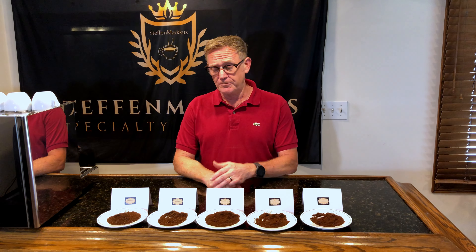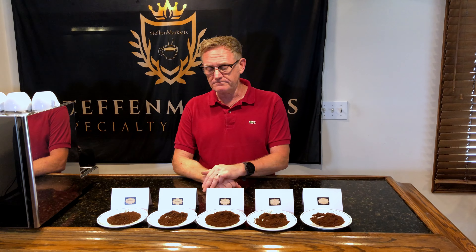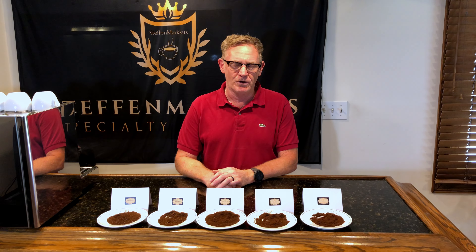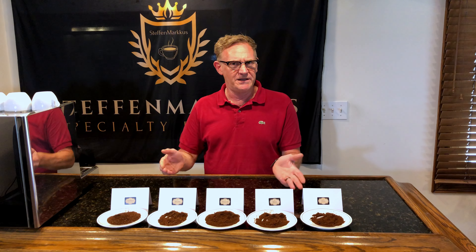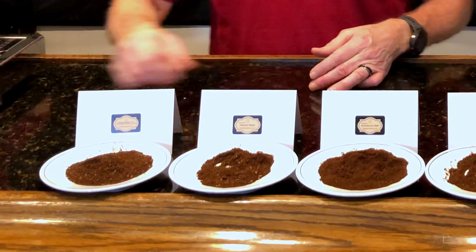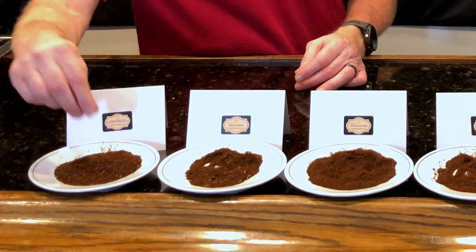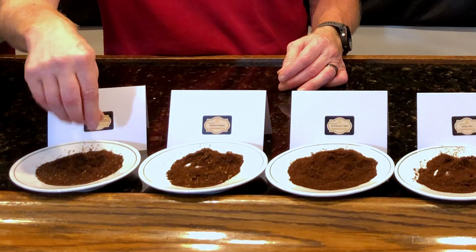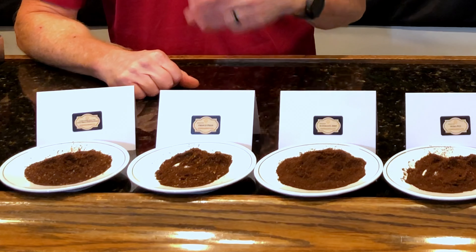Hi everyone, this is Steve with Stephan Marcus. Today we're going to talk about grind settings — we had a lot of questions come in regarding what grind setting we recommend for various brew methods. Generally speaking, the concept here is that the slower the brew method, the coarser the grind; the faster the brew method, the finer the grind. The idea is you're increasing the contact time between the grounds and the water for slower brews, and decreasing the contact time for faster brews.